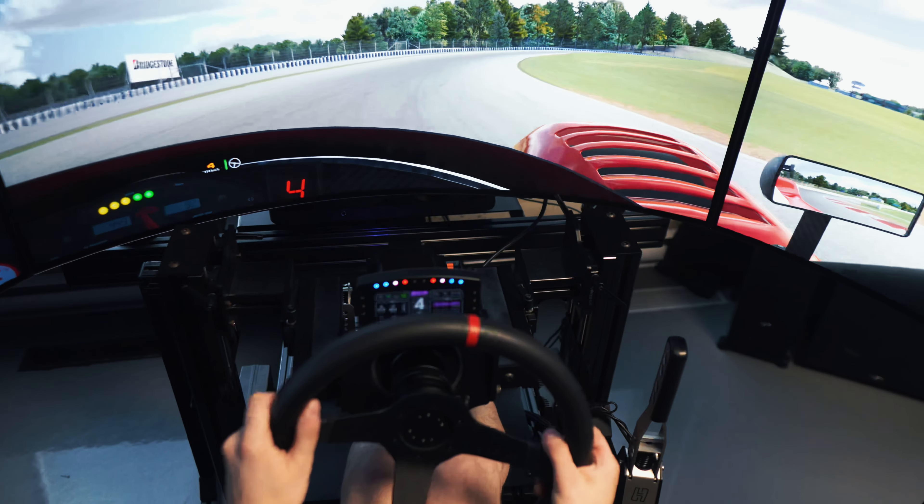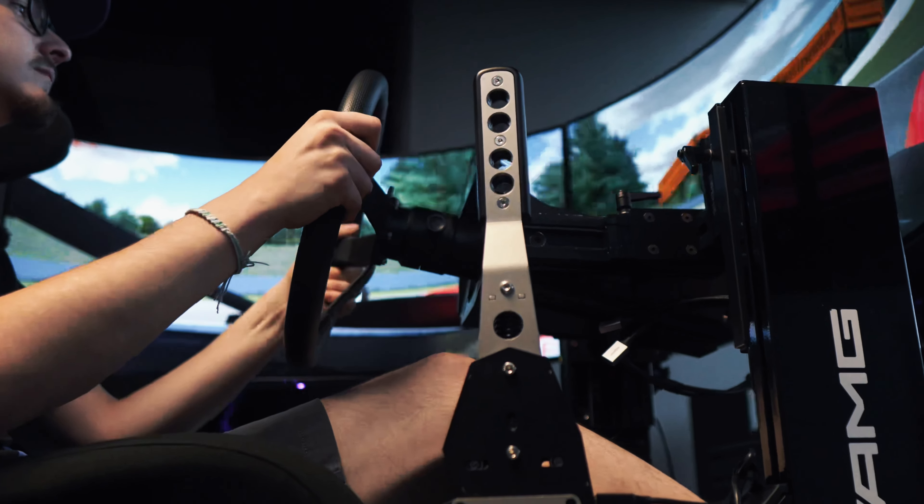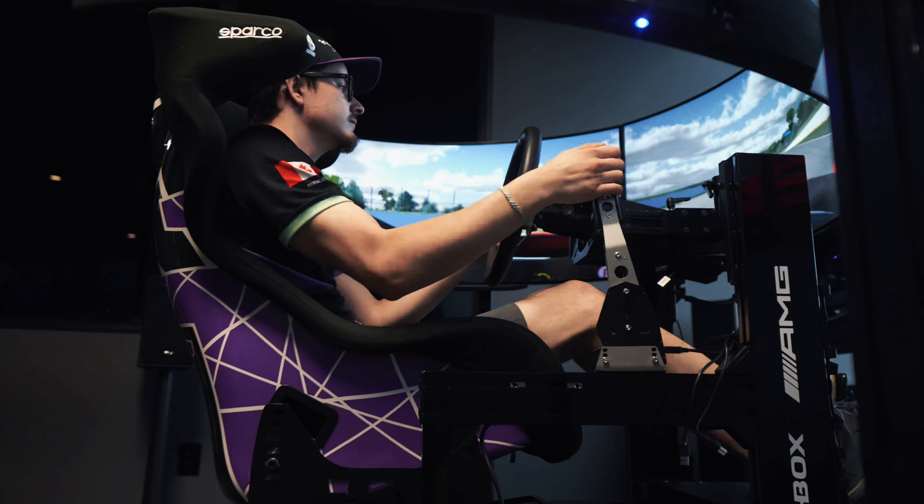The Husingvelt MagShift retails at $679.99 CAD and $519.99 USD, with free shipping and no import duties across Canada and the United States.